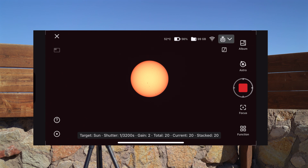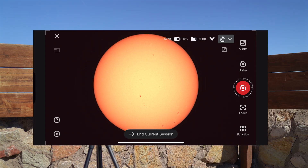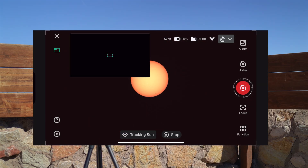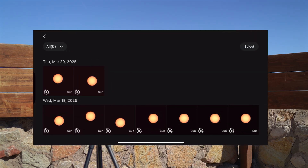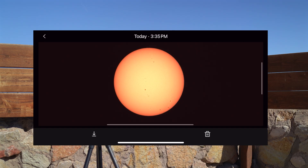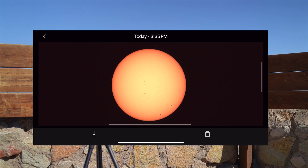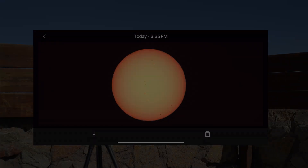My session is complete — 20 images were stacked into one. As you noticed from the sped-up video, I was zooming in and out on the sun to make sure I was getting the details I expected. I'm going to end the current session and tap on the album icon to look at my result. This is straight out of the telescope. I'll still export this image to my computer for some additional processing, and I'm going to show you those results compared to what I got straight from the telescope.